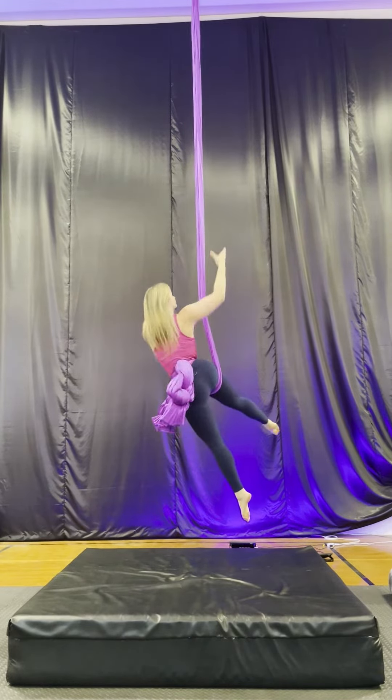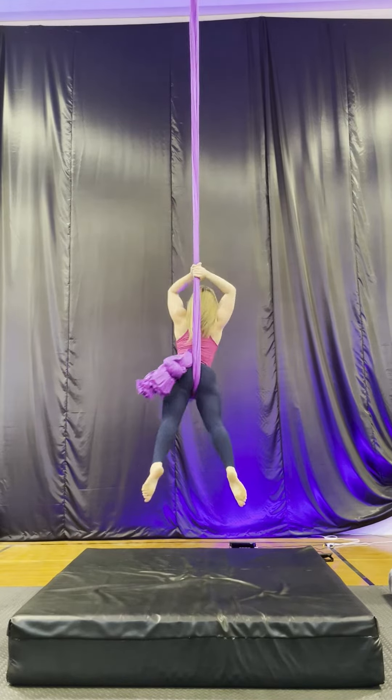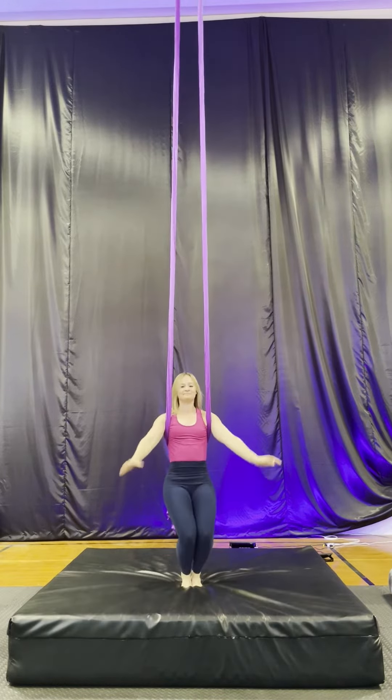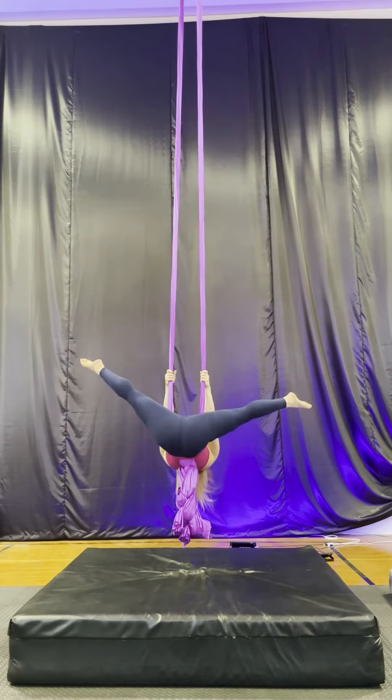One leg across, tip the other leg down, pull your arms up to get the silk close to your back. I'm taking the arm through to get the silk onto my back. I can then let my arms go in a T for that drop.